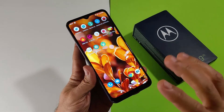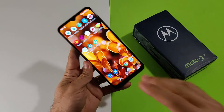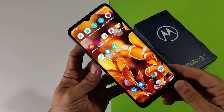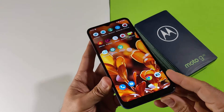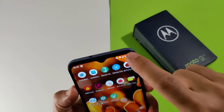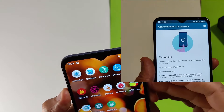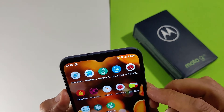4 GB di RAM — Unisoc T700 — con RAM LPDDR4X e 64 GB di storage interno in modalità eMMC 5.1, purtroppo vecchia. Abbiamo un Wi-Fi dual band, Bluetooth 5.0, NFC e anche un piccolo LED per le notifiche bianco, utilizzato per segnalare chiamate perse, notifiche, e che si illumina anche durante la ricarica.